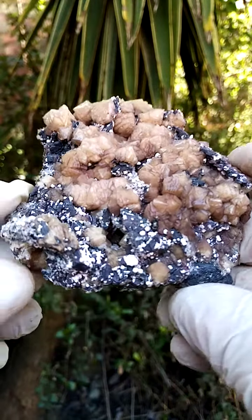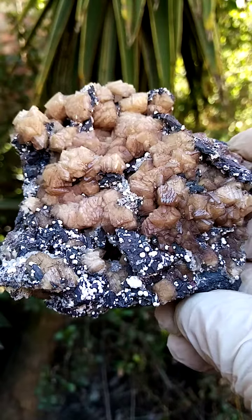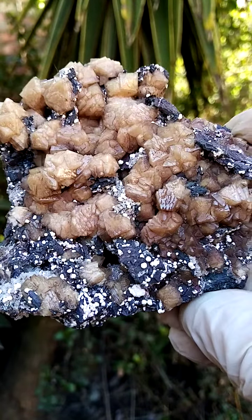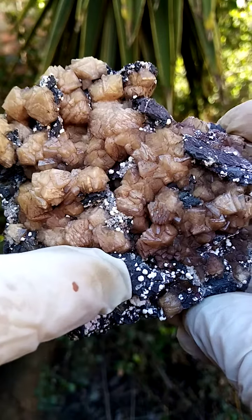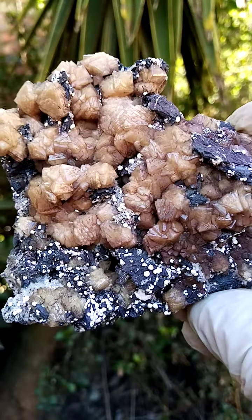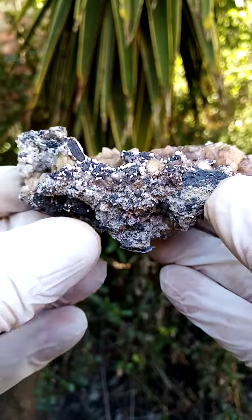That would be the Olmite crystals. The little white dusting you see in between would be oilite — little sprays of oilite needles. And also sitting on the manganese matrix, you may see a little bit there, would be tiny tiny calcite crystals. A view in totality.